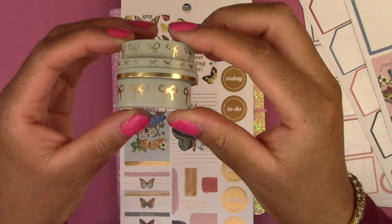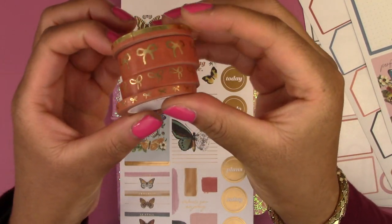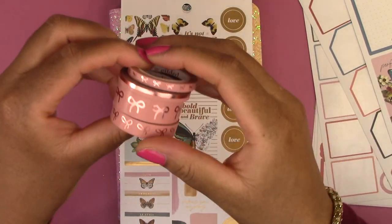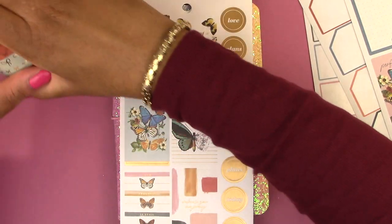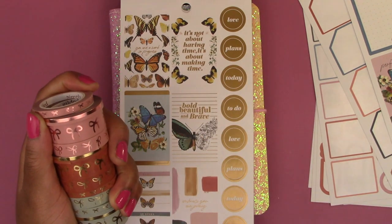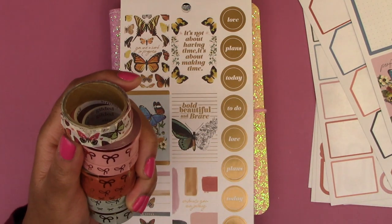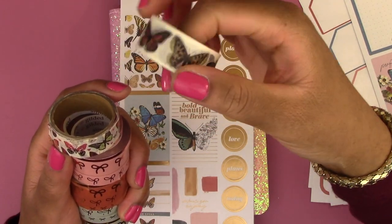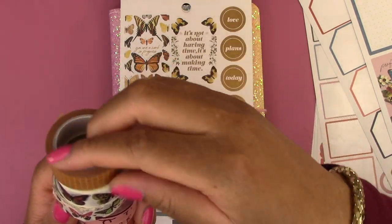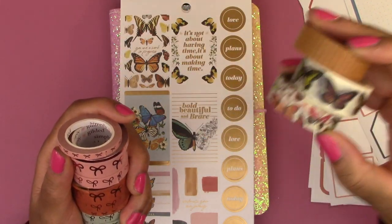We have this green washi tape in all sizes, the brown washi tape, and then pink. I also have these two butterfly washi tapes — this one I got from Michaels, this one from Hobby Lobby, and this grid washi tape I got from Amazon. I'm not sure if I'm going to use those three, but I have them off to the side just in case.